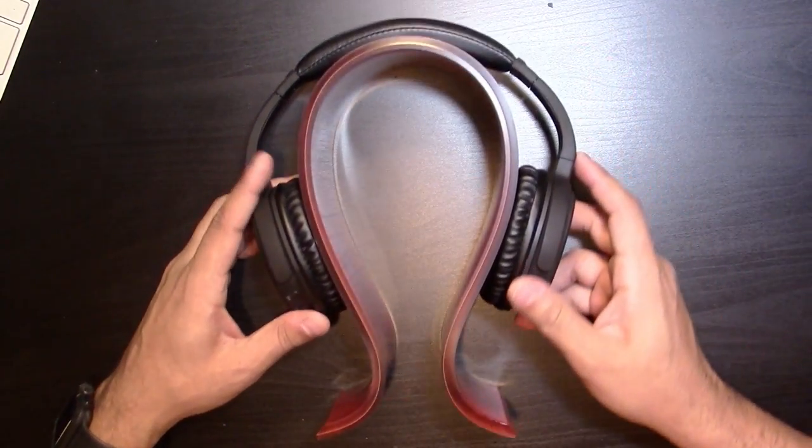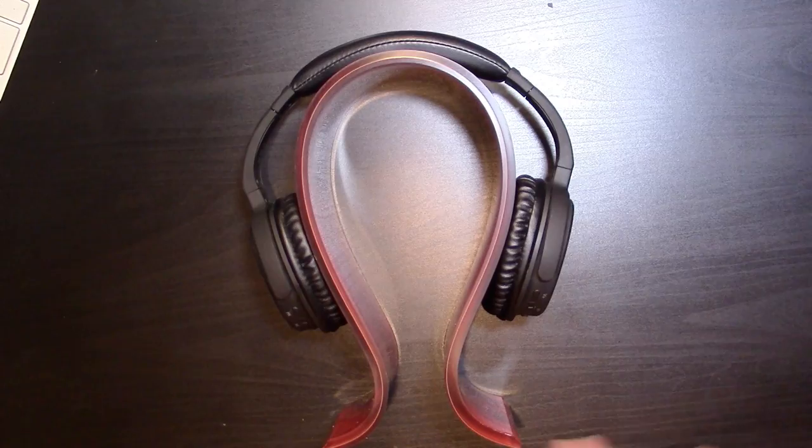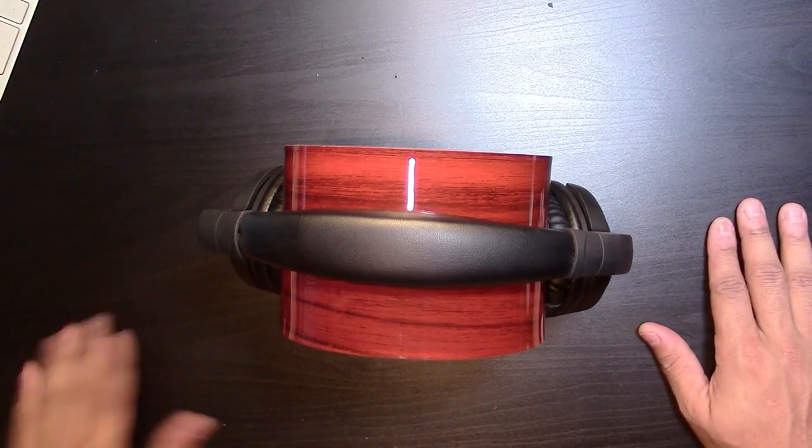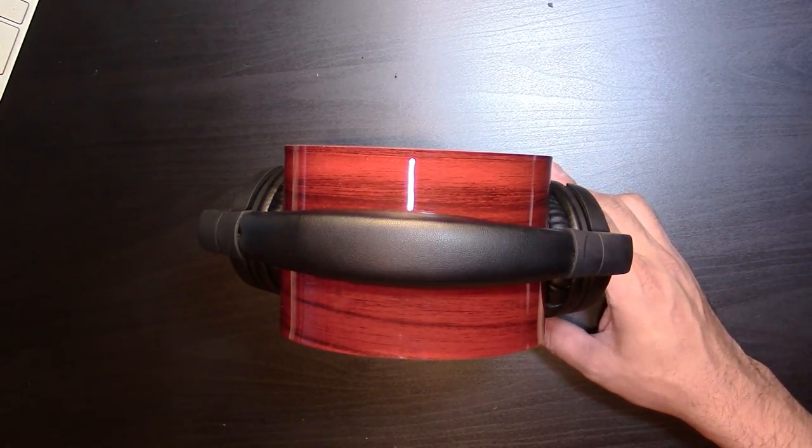You can get this in different colors — I believe they have it in black, brown, white, and clear. All of them are beautiful; it balances beautifully on your desk. This is called the Acrylic Omega headphones stand — and again, the company is Geekria.